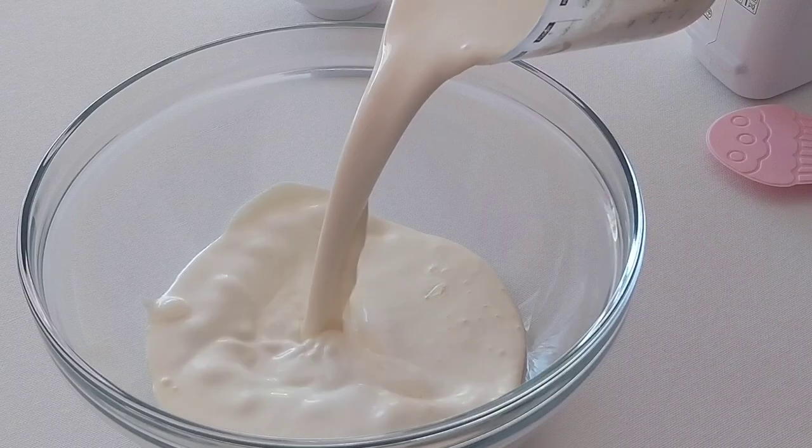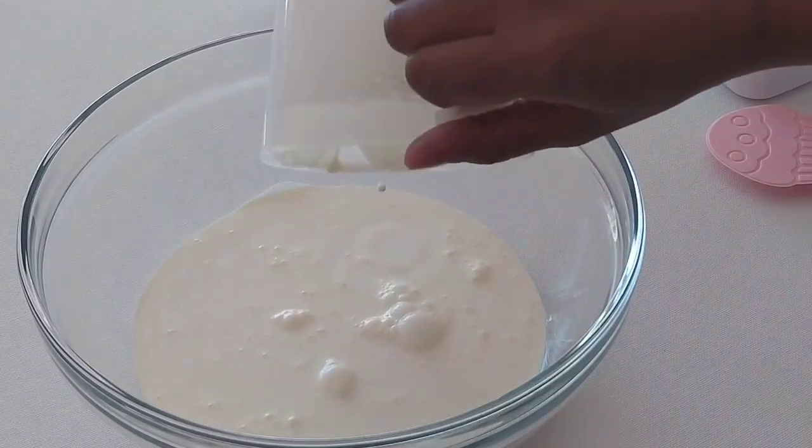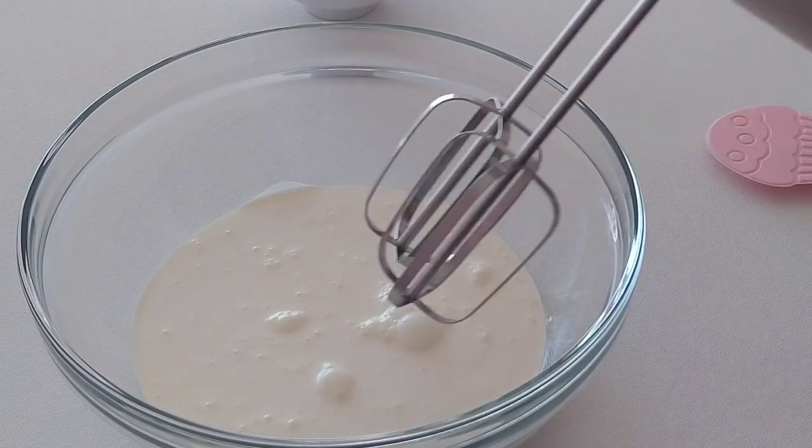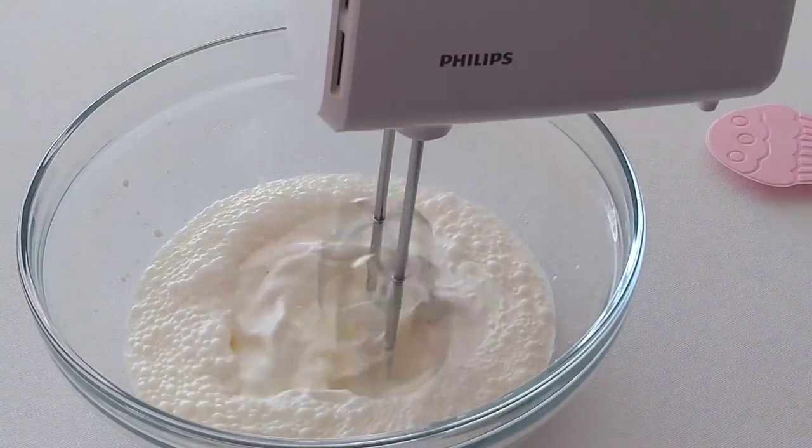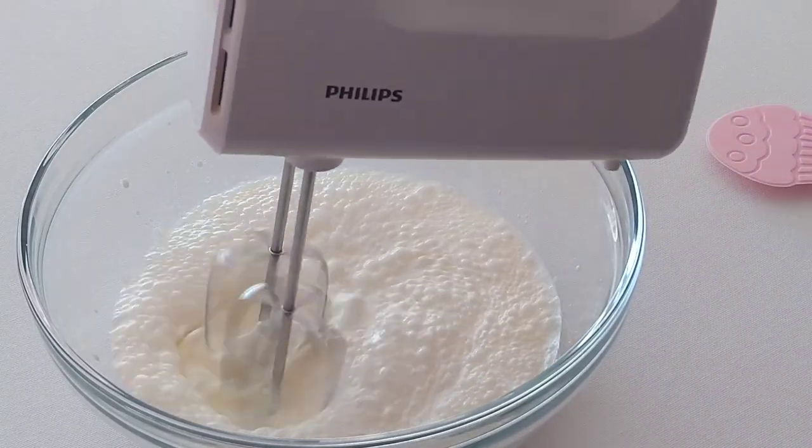So firstly, into a large bowl we add two cups of cold heavy cream and I'll be using a hand mixer to mix it up until it's nice and thick and forms stiff peaks.